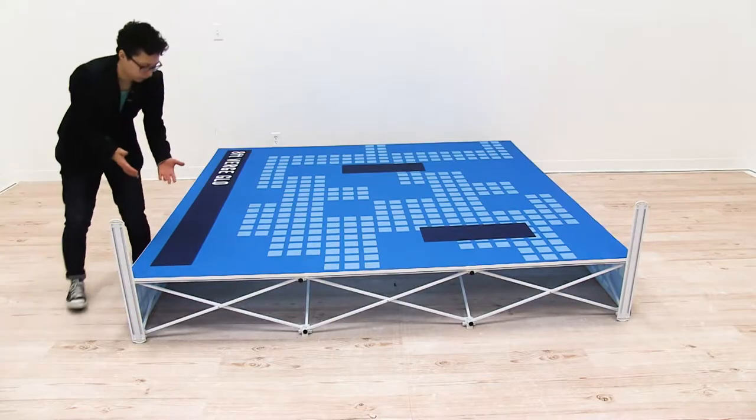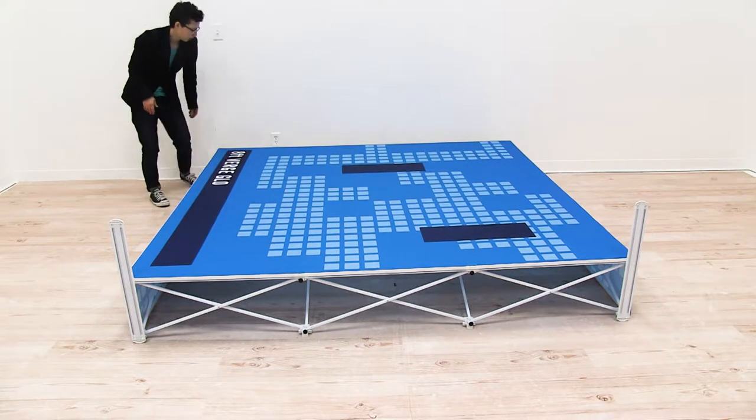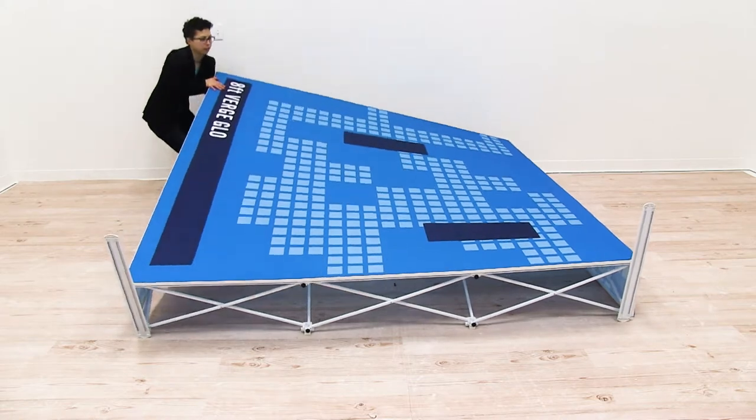Now that you have your feet attached, you're ready to stand your display up into standing position. When lifting it up, you don't want to grab the channel bars — you want to grab the frame. So I'm going to grab the frame and lift up.